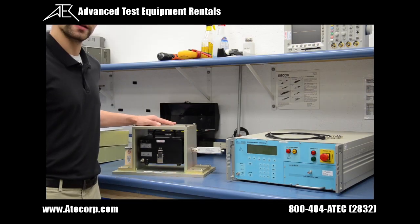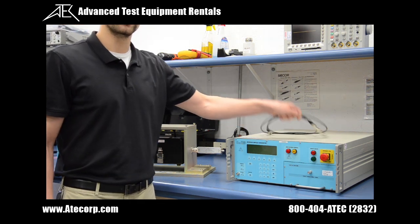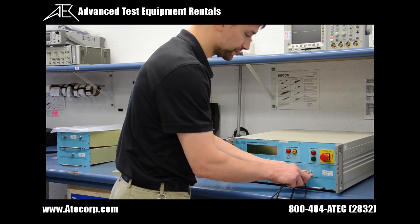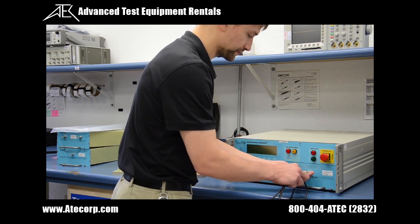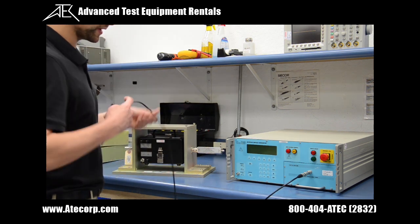Now that my calibration fixture is properly set up, I'm going to install an interconnect cable from the output of my waveform module to the input of my coupling device.